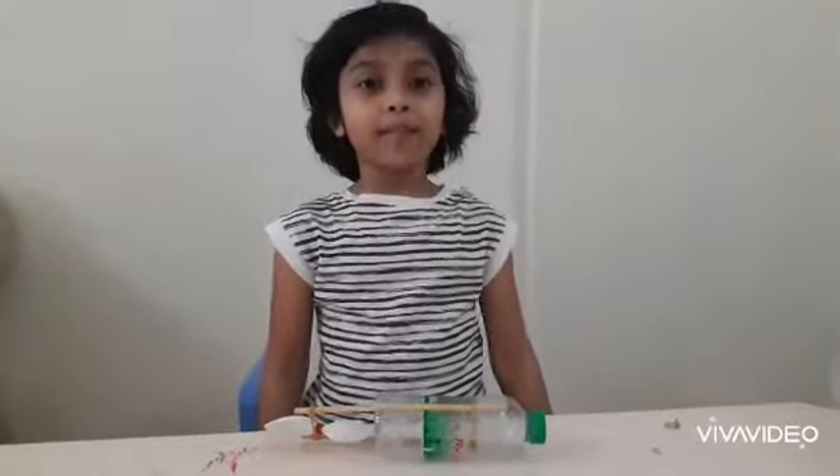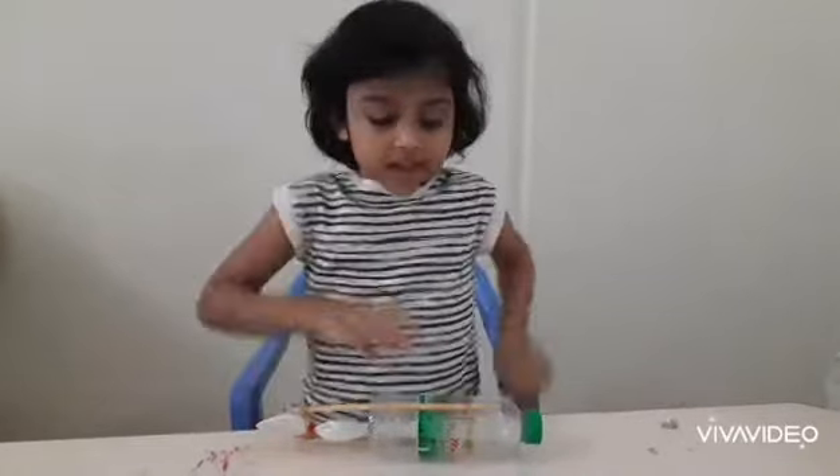Hi everyone, my name is Hai. I am studying in KG2. This is a rubber band powered boat. I am going to show you how to make it.